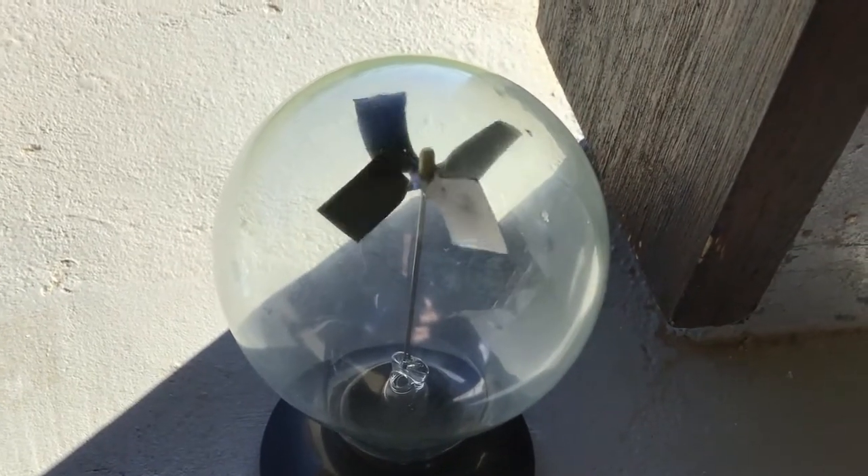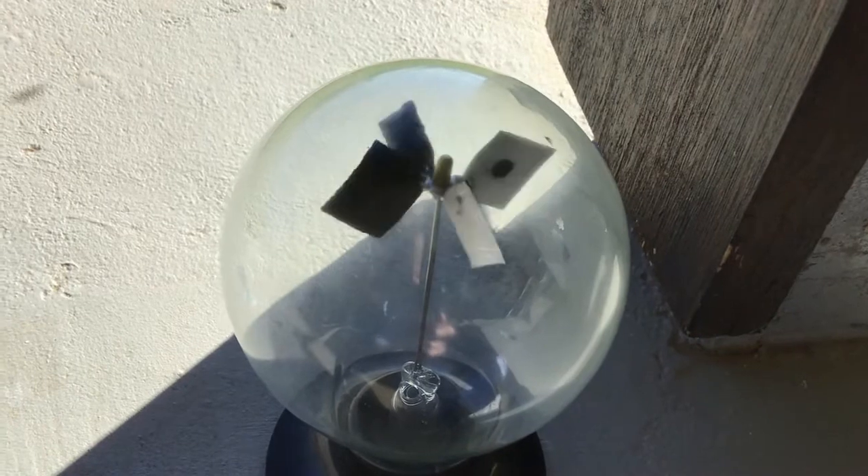Hi guys, I want to show you this little device here. It's a Crookes radiometer. It's really, really interesting.